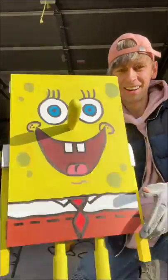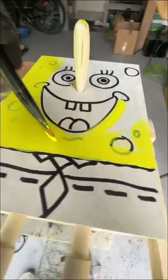Yesterday I made the craziest Spongebob skateboard ever, but before I take him to Krusty Krabs, I obviously had to paint him in color, so he looks exactly like the Spongebob you know so well.